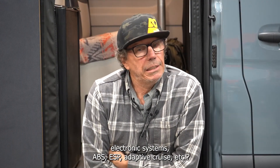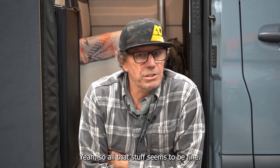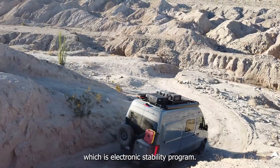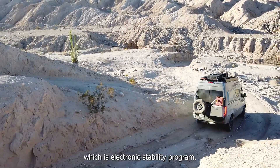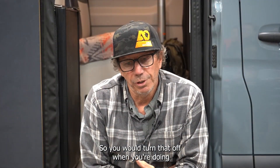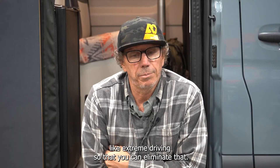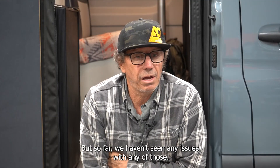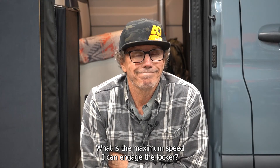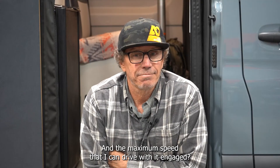How does the Sprinter ARB Air Locker interact with Mercedes' electronic systems — ABS, ESP, adaptive cruise, etc.? All that stuff seems to be fine. Typically when you're off-road you're going to turn off the ESP — electronic stability program — so you would turn that off when doing extreme driving, to eliminate that intervention. But so far we haven't seen any issues with any of those systems.